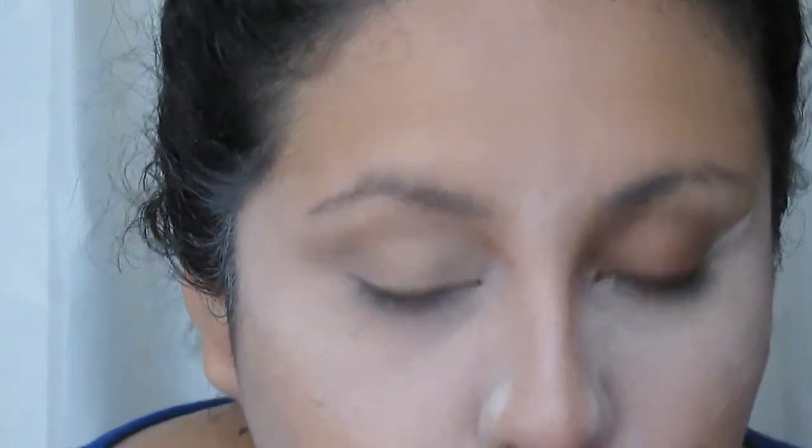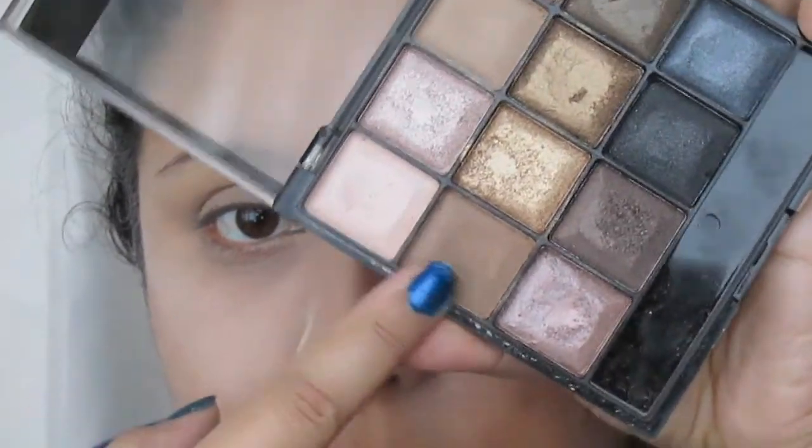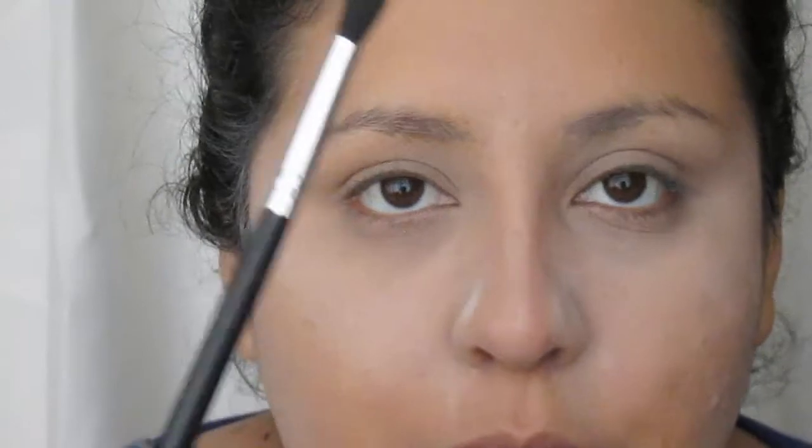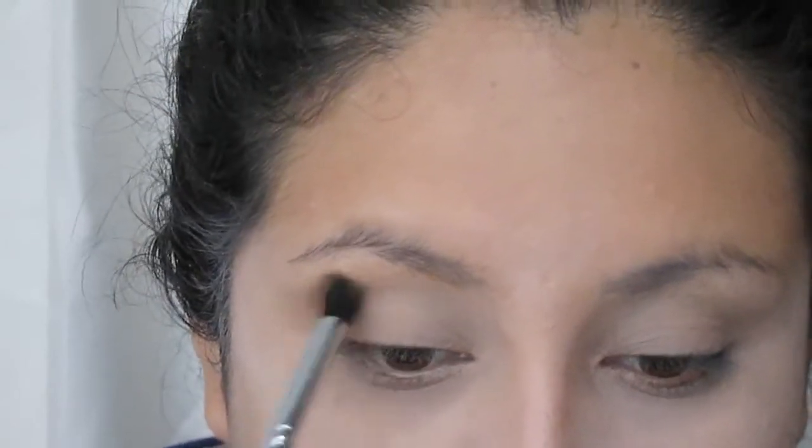Ahora lo que voy a hacer es irme al tema de los ojos. En primer lugar voy a poner un poco de primer. El primer que voy a estar utilizando es el de la marca Paulador — me estoy enfocando en él para poder terminarlo, lo que no quita que sea un buen producto, es un muy buen primer chicas. La sombra que voy a estar utilizando es la 22 Black Buster de la marca Essence. Una vez sellado el brillo, voy a usar un tono beige tipo marroncito para hacer mis transiciones, y voy a tomar un pincel difuminador, uno de mis favoritos.